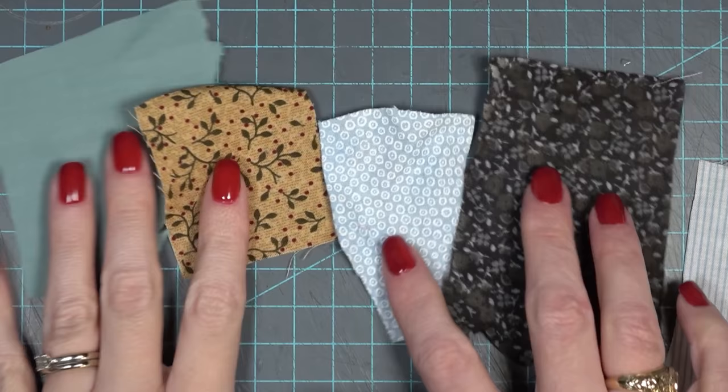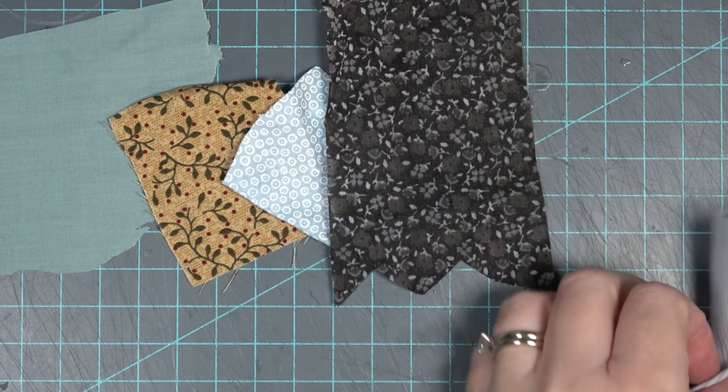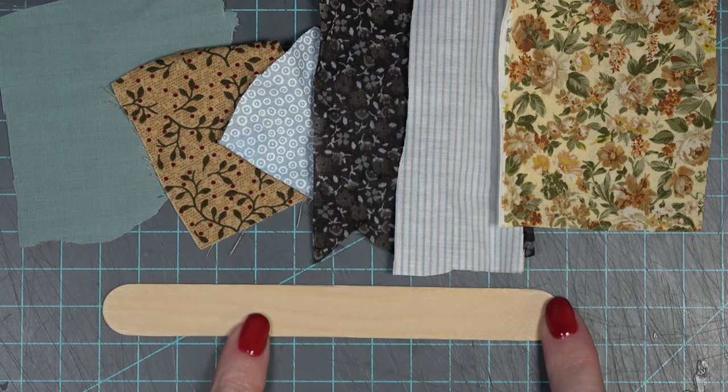Now that the windows are in and drying, I really wanted to make something specifically for Cousin It. Besides the lowered ceilings and the Cousin It figure himself, there's really not anything in there that screams Cousin It. So I thought the perfect thing to put in there would be a little plaque with a collection of bow ties, which is one of his signature pieces. To create the bow tie rack, I'm going to start with some random scraps of fabric and a jumbo popsicle stick.